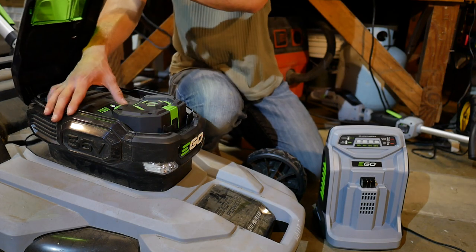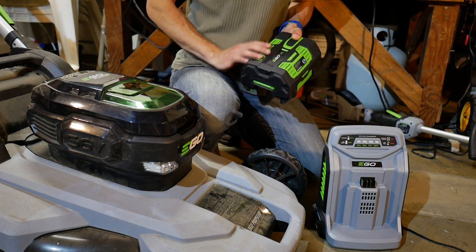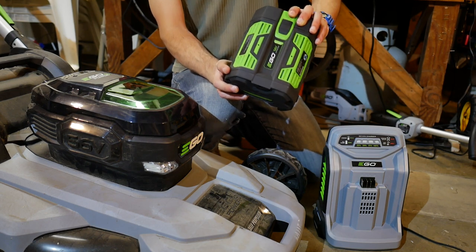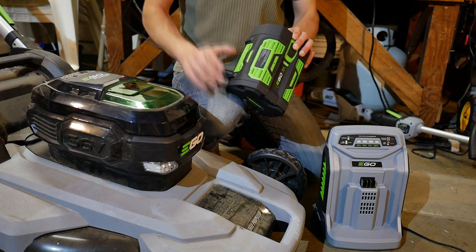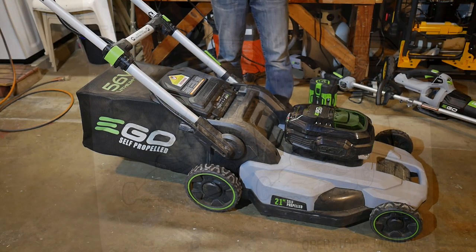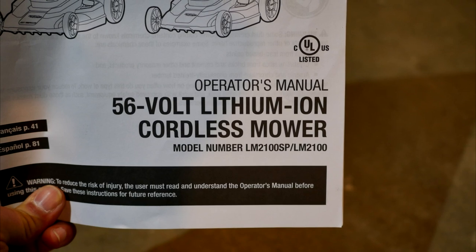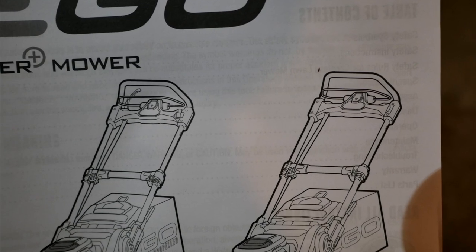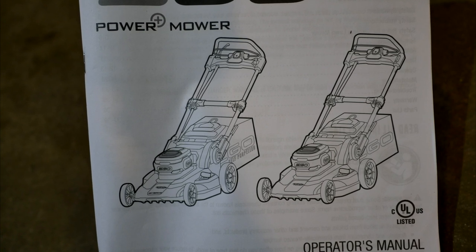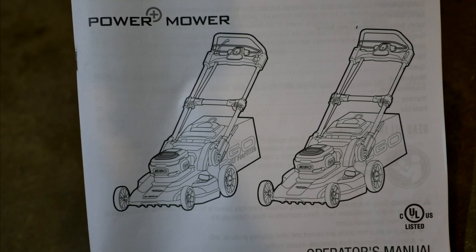This mower comes with a huge 7.5 amp hour battery — physically large because of all the cells combined to make 56 volts, and impressive for its 7.5 amp hour capacity at a time when most cordless power tools are barely coming out with 6 amp hour batteries. It comes with Ego's best charger that'll charge this huge battery in an hour. Ego also came out with a similar 21 inch mower that's not self-propelled and comes with a slightly smaller 5 amp hour battery. The self-propelled model runs $599 while the regular push mower runs $499, giving you options since not everyone needs the self-propelled feature.